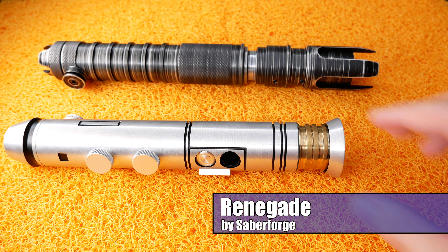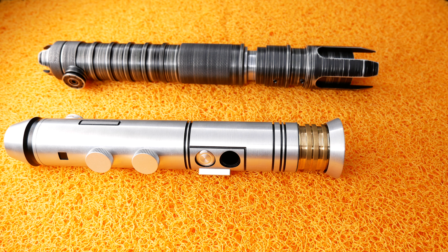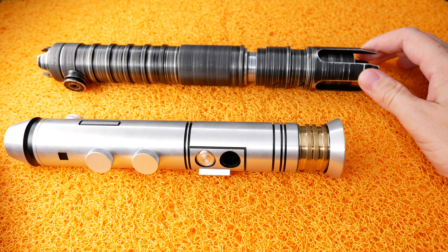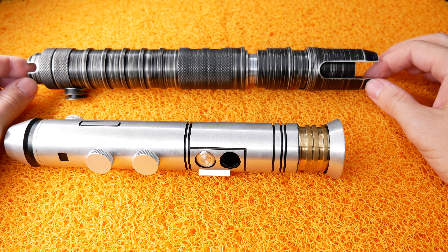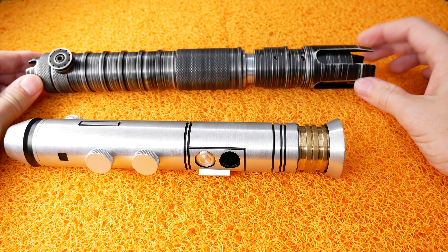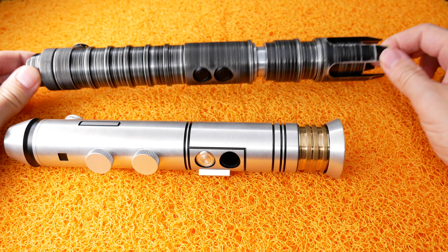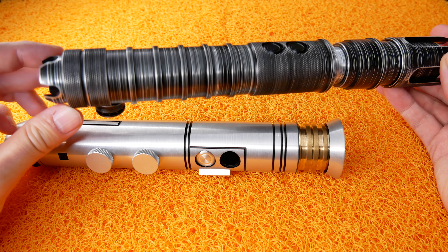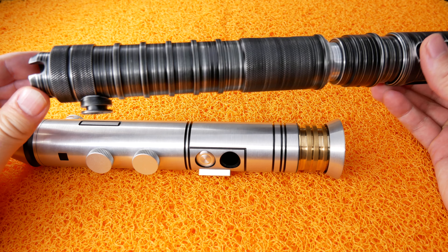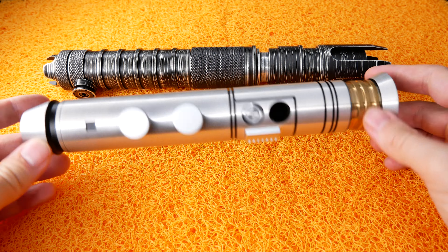It's a good comparison because we have one Jedi type lightsaber on the bottom and a Sith-like saber on the top — at least I would perceive this more as a Sith saber. Looking at all these intricate design elements of this hilt, it feels really aggressive. That emitter is really cool with those spiky points, then the knurled gripping area, and then a very aggressive middle section and an aggressive pommel design too.